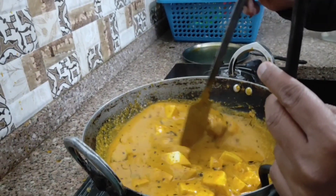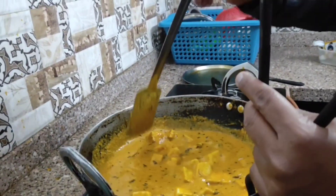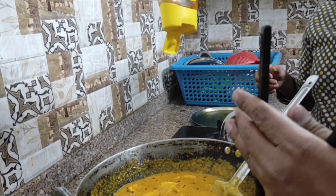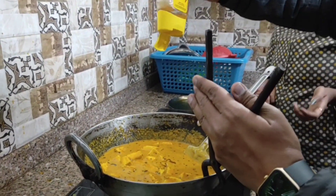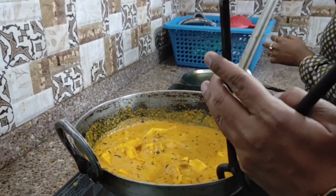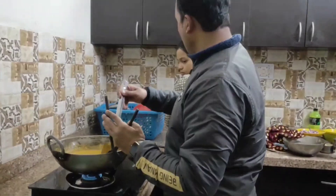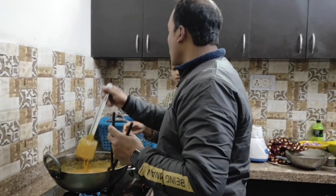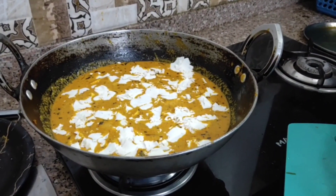If you have some honey, you can add honey or sugar. You don't need to add honey, but it will make your taste better. If you don't want honey, you can add sugar instead.